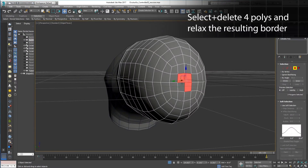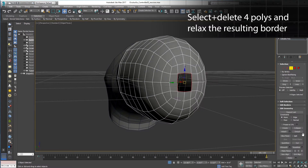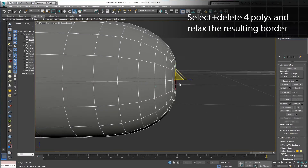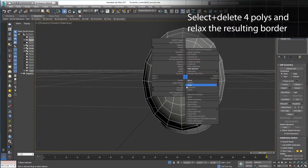The back end of the Oculus Go VR controller has a little oval hole where the safety strap connects. Grab four quads and delete them, causing an eight-sided hole. Select the border and relax it to go from boxy to circular. You can adjust the position and reshape using Move and Scale. Hold Shift and drag to extrude the opening back into the device.